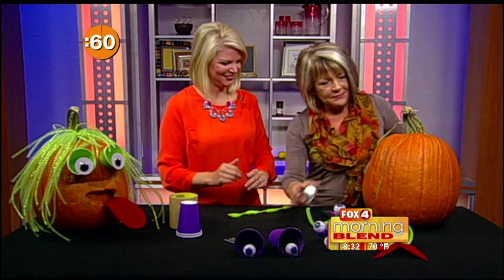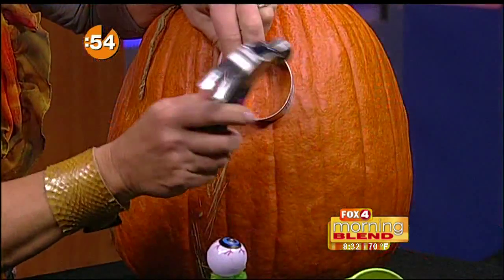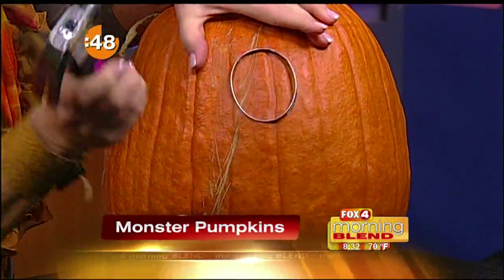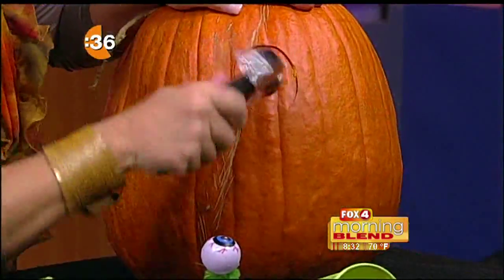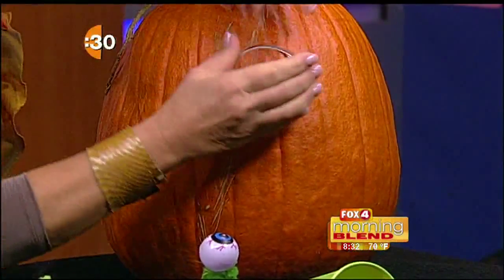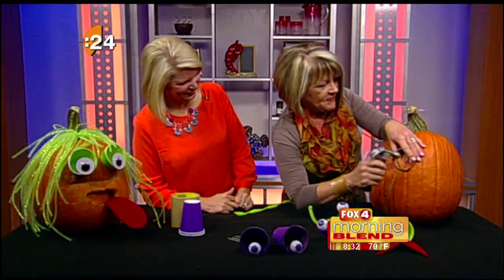We're going to set the timer — 60 seconds, ready? Here we go! First, we're going to take a cookie cutter and hammer it right in. It goes in pretty easy — look at that, that's pretty impressive!